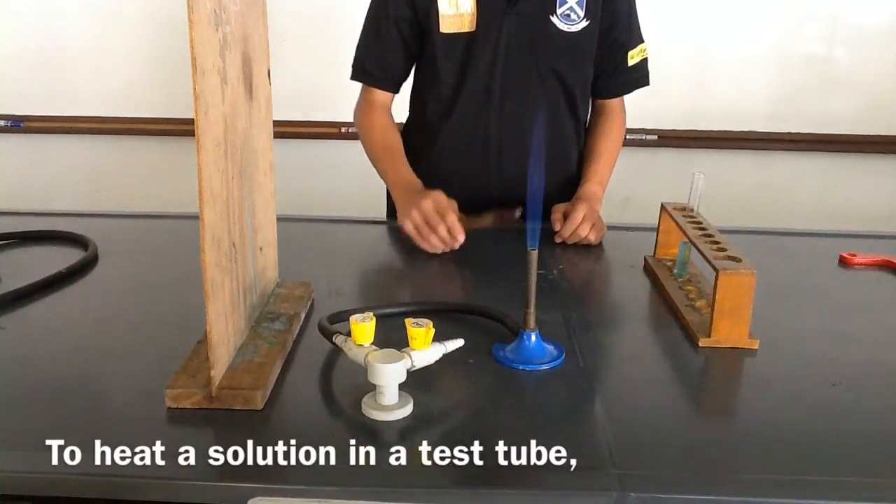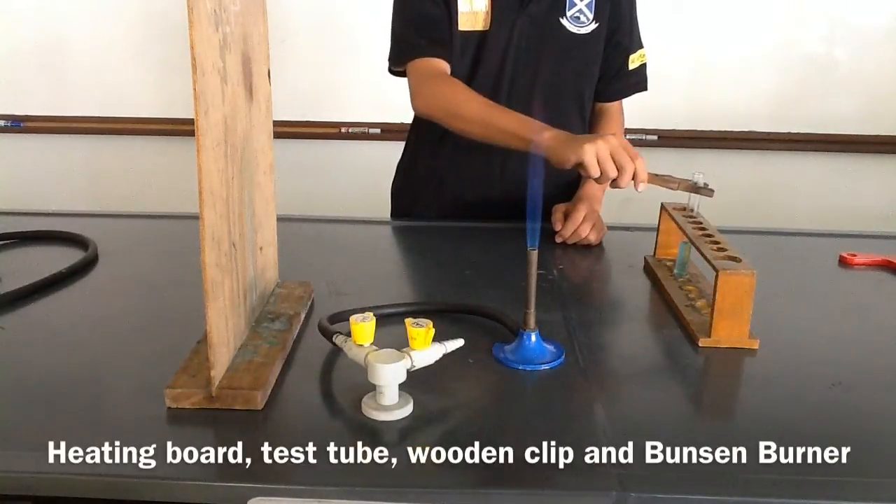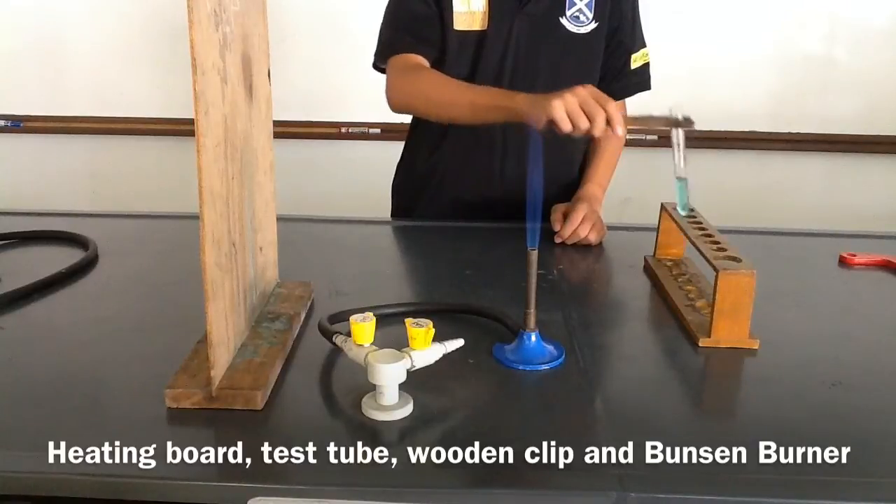To heat a solution in a test tube, you will need a heating board, test tube, wooden clip, and a Bunsen burner.